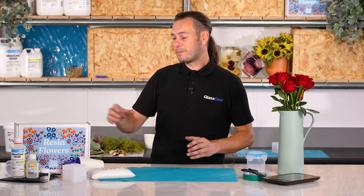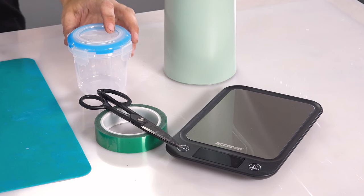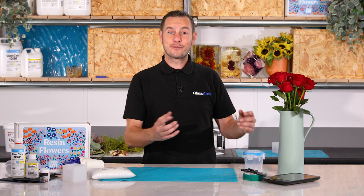I'm going to be using the resin flower starter kit and if you are just starting out it really is the perfect package that contains all of the fundamental parts that you're going to need to complete the process. In addition you'll just need a few household items: an airtight container, tape, scissors, scales and of course your chosen flower.